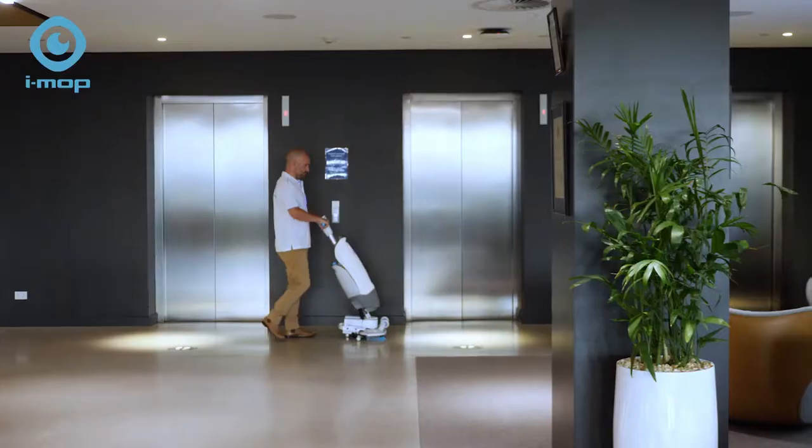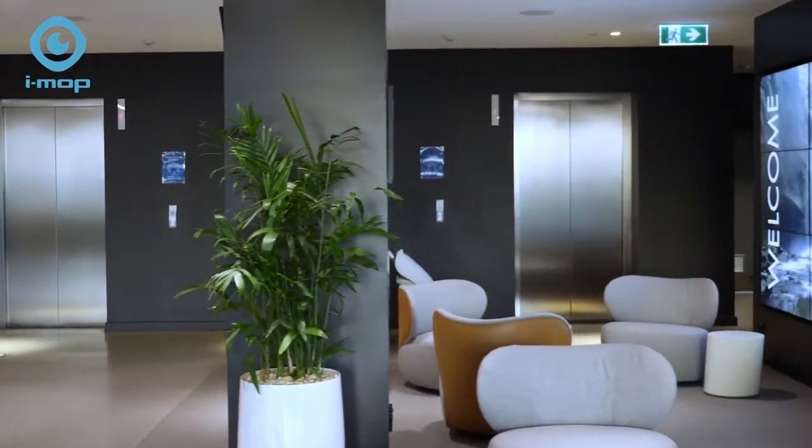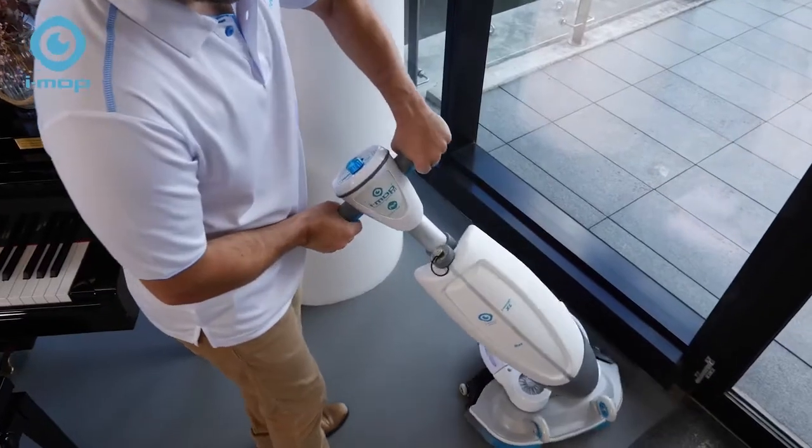How? Because it's got the power and speed of an automated scrubber dryer but with the agility of a mop.